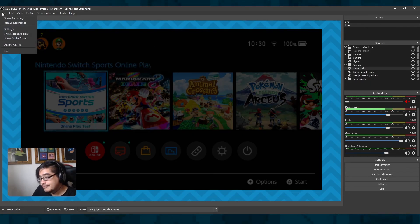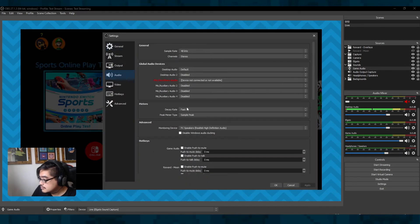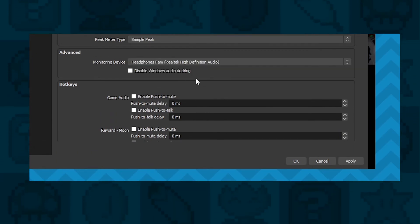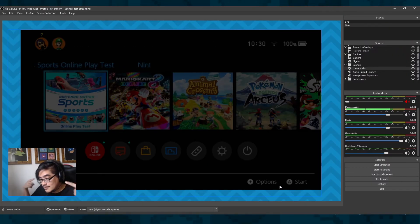If you want to select the device for monitoring, go to File > Settings > Audio and look for the Monitoring Device. Select the device to use — it could be your headphones or speakers — and you're good to go. Whenever you're playing, the audio should come out through both the stream or your recording and also your headphones at the same time.